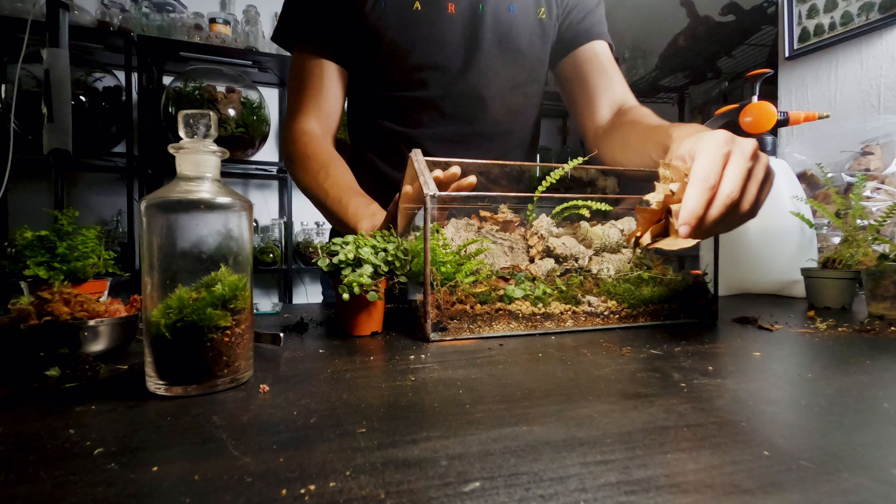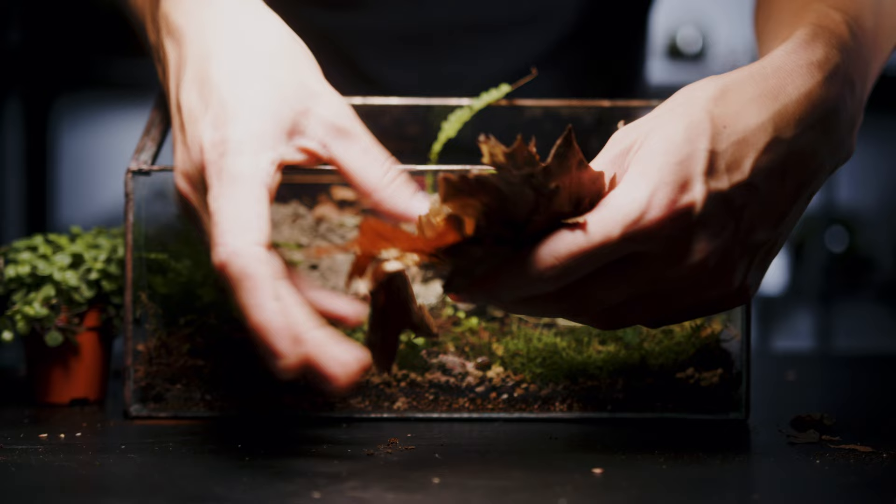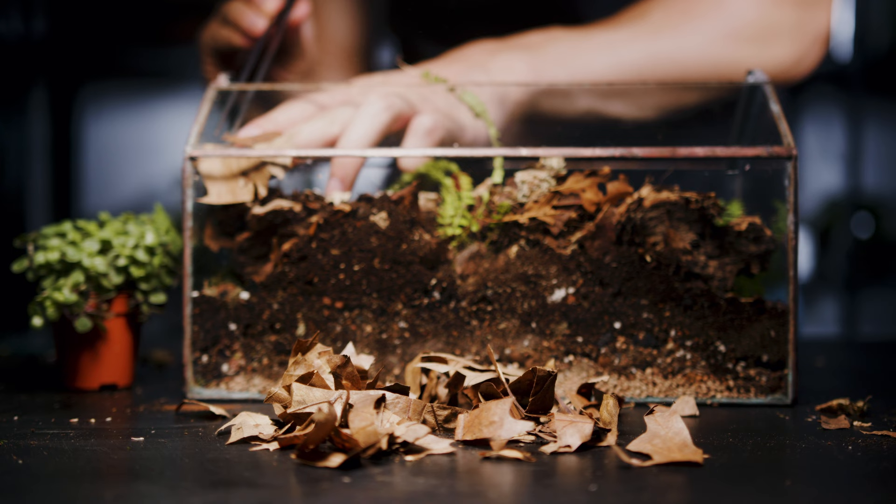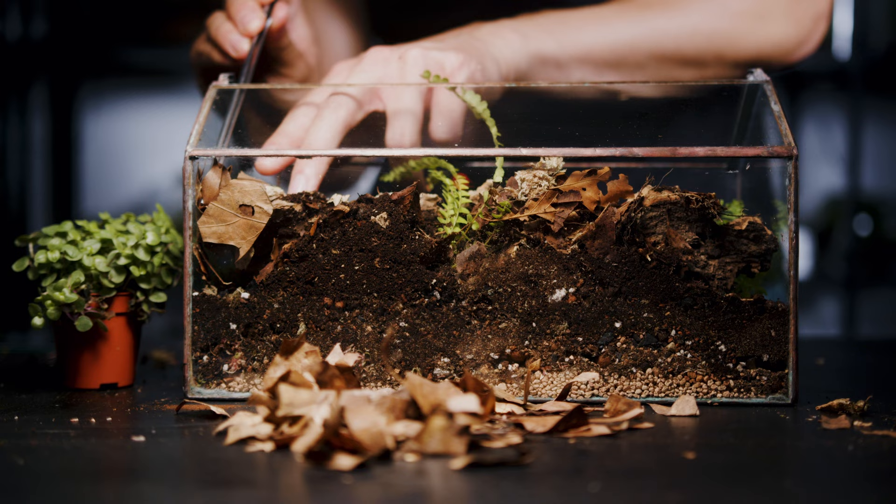The last step is adding some leaf litter. I usually add the lion's share at the back so it doesn't ruin how the terrarium looks, and you'll probably notice that the isopods spend most of their time here. It replicates their natural forest floor environment and the leaves slowly break down over time providing them with a food source. Leaf litter is a great addition to your bioactive terrariums and I highly recommend that you use more of it.